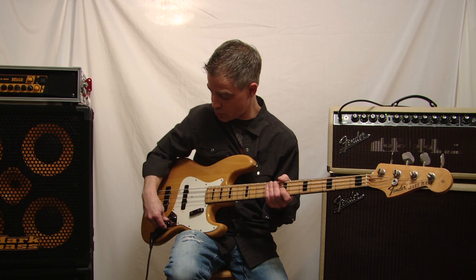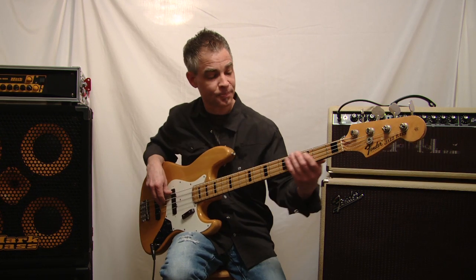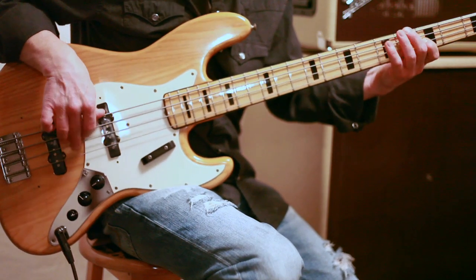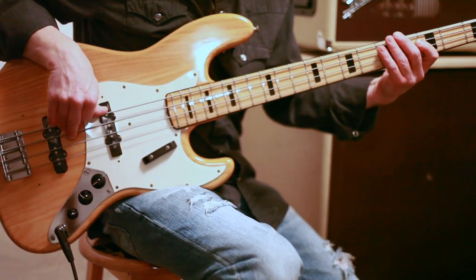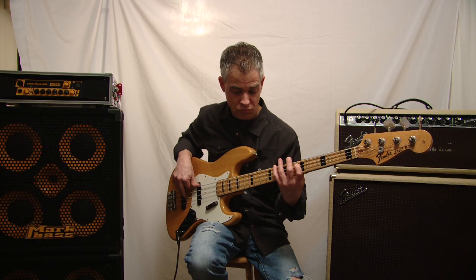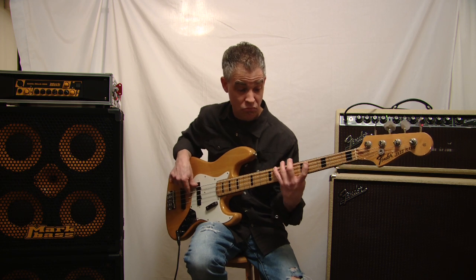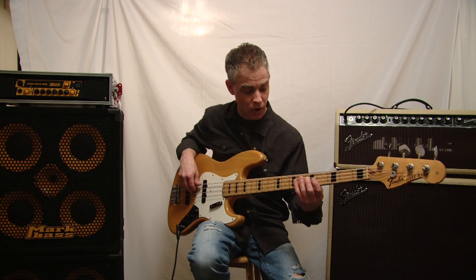Why don't we go ahead and roll the bridge pickup off a little bit and see what this neck pickup sounds like. There you have it. We'll roll the tone off a little bit — you can get even more of a darker sound.